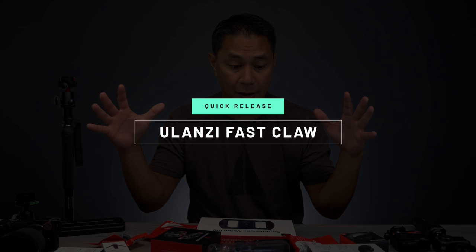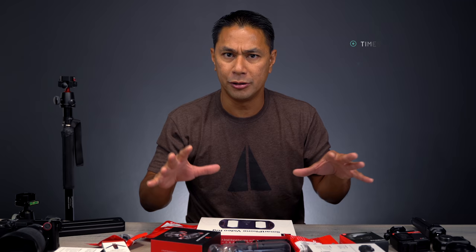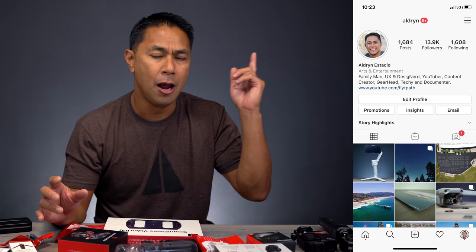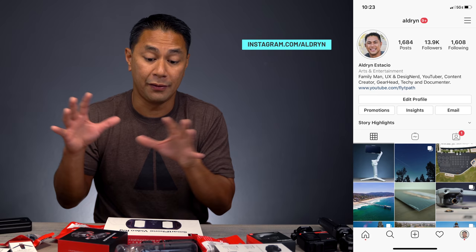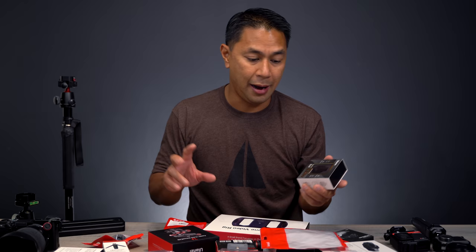Ulanzi recently sent me a bunch of gear, and I've actually talked about some of their gear in the past. They've done a lot of stuff on the drone side with filters and things like that. I've been posting a lot to my Instagram, so if you haven't followed me there, make sure you do — I post a lot of what I'm currently reviewing before the videos come out. Amongst all the gear they sent, there are a couple of things that really caught my eye and I've been playing with for the past couple of weeks.